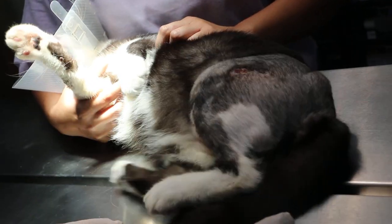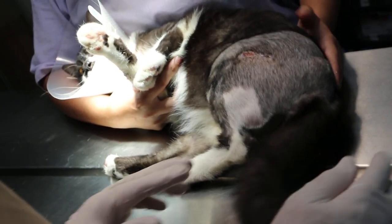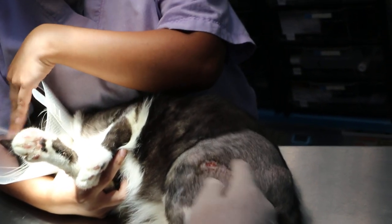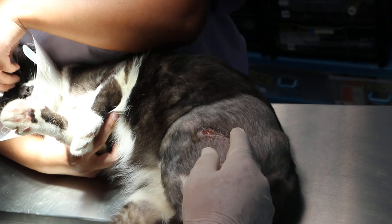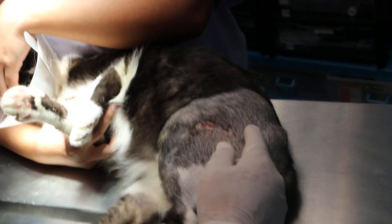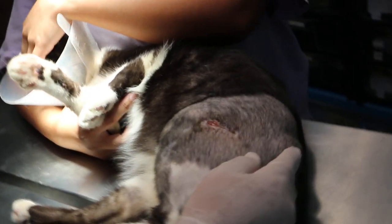19 July 2018. This cat was operated 17 days ago for a fracture of the femur. The pin connecting the fractured femoral parts — the distal and proximal segments — united the two fragments, and then the pin must come out here.